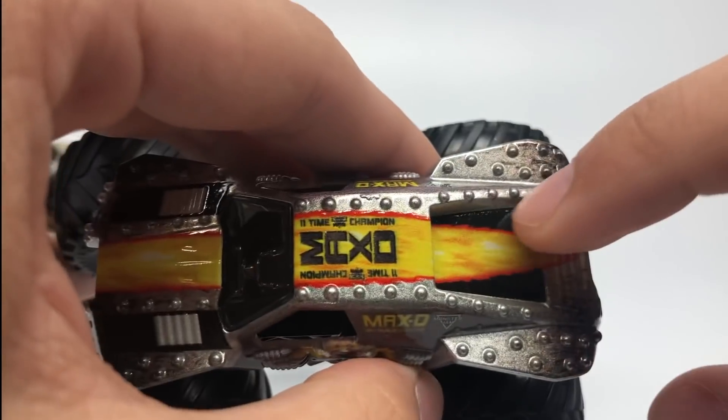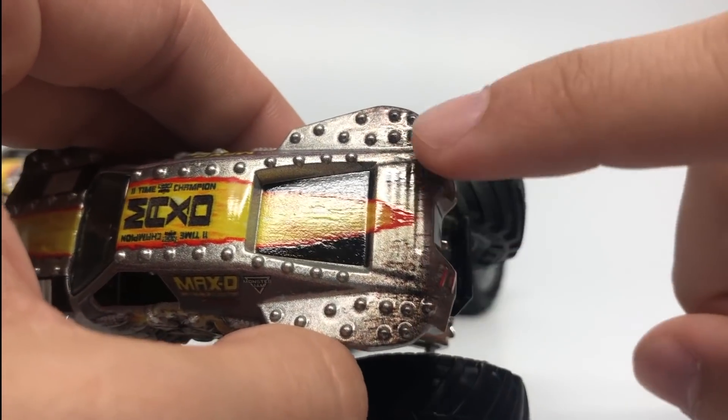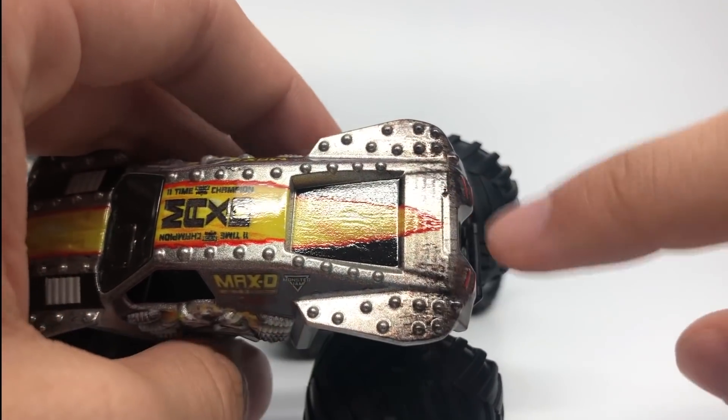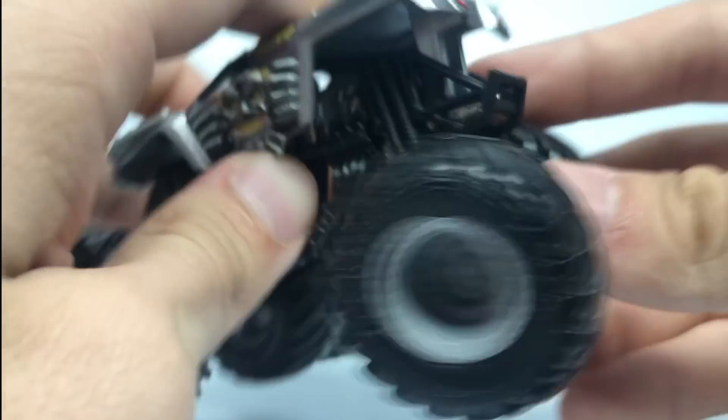These little lines in the front were actually painted in black, and same with the top — also painted in black with the flames. The weathering effect is very dark, as it should be on this Max D, and we have the black and gray logo in the back with gray rims.